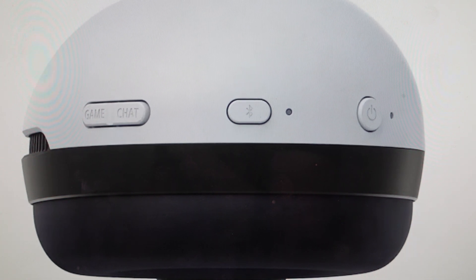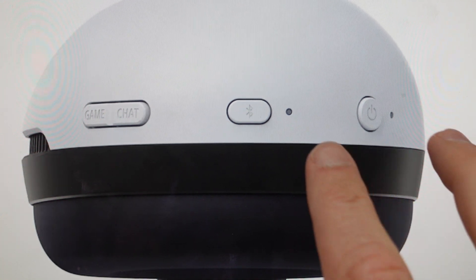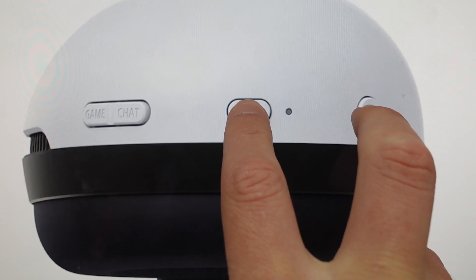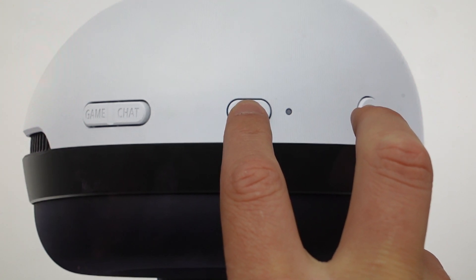All we need to do is first things first, you need to plug them in and make sure they're charging. So they should be plugged in and the little orange light next to the charging jack should be on. Once that happens, then all we need to do is press and hold the power and the Bluetooth buttons simultaneously for at least eight seconds. After those eight seconds, it will automatically initiate it.